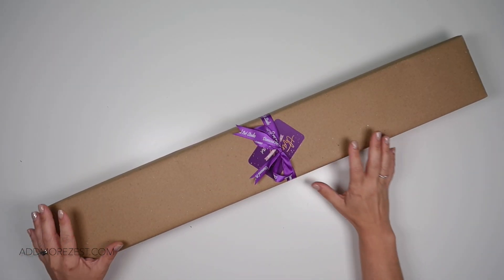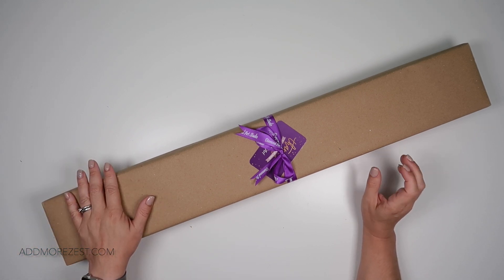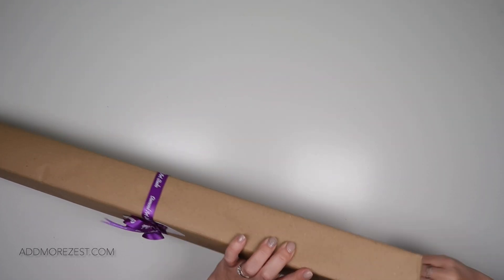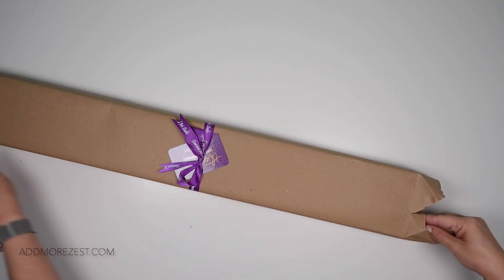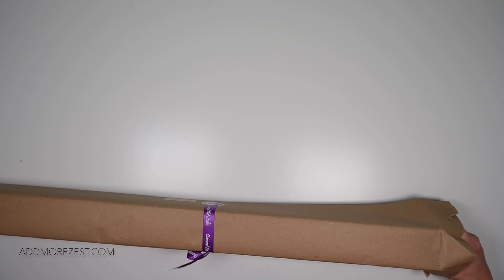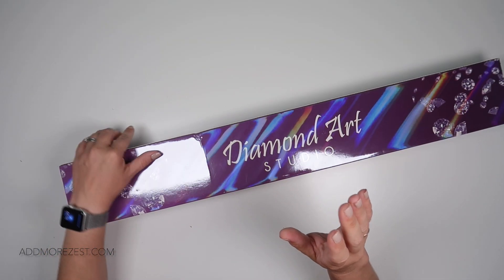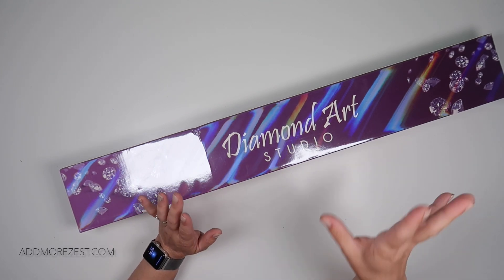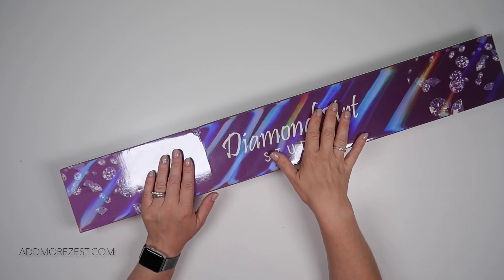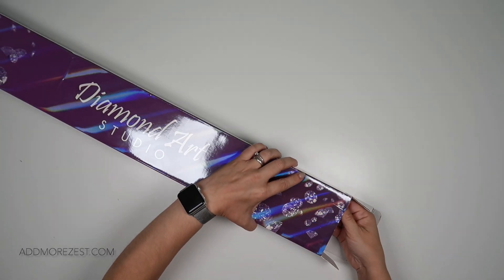Hi and welcome to Add More Zest. My name's Rebecca, also known as 4kids147. It's purple post time. I am so excited to bring you one of the ever so famous artist's paintings from Diamond Art Studio. They are absolutely amazing designs. They have been ridiculously extremely popular and I can completely see why. They are absolutely gorgeous, full of colour, and I feel very privileged to have one of the high volume colour paintings here.